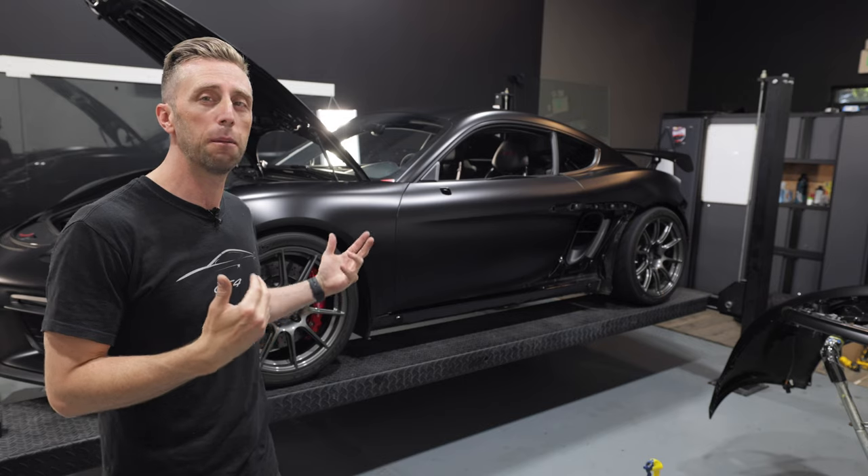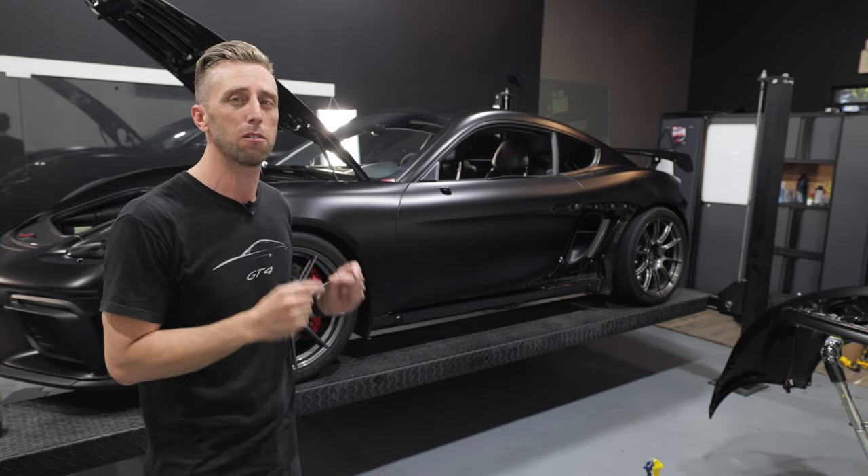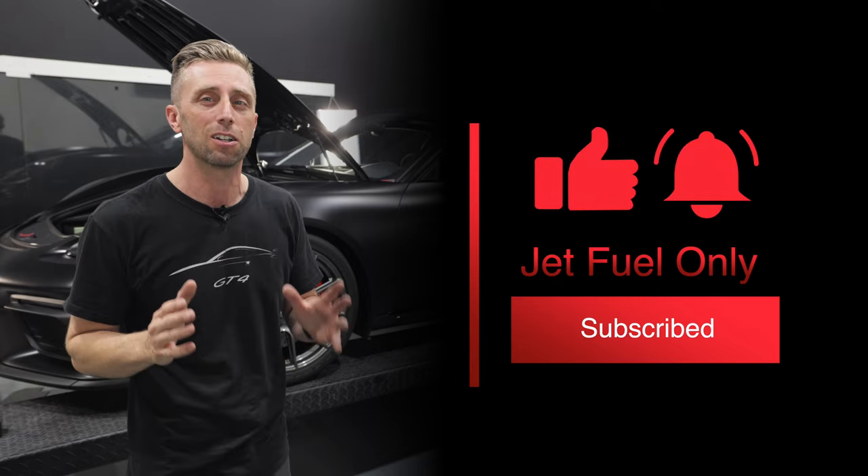There's a lot of videos out there and they've even helped me get this apart, but honestly, the videos aren't that great, so I'm hoping that these are the videos you turn to. If that's the case for you, please hit the like button and consider subscribing.